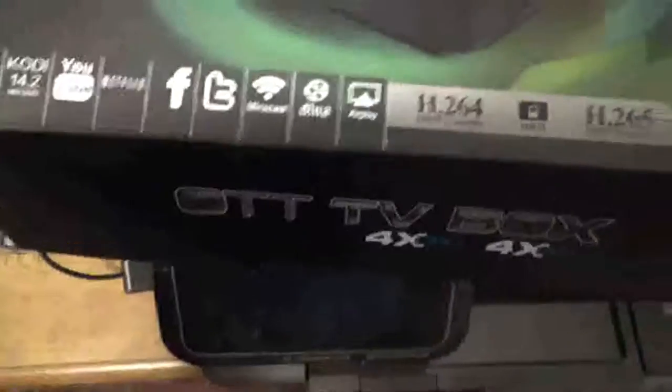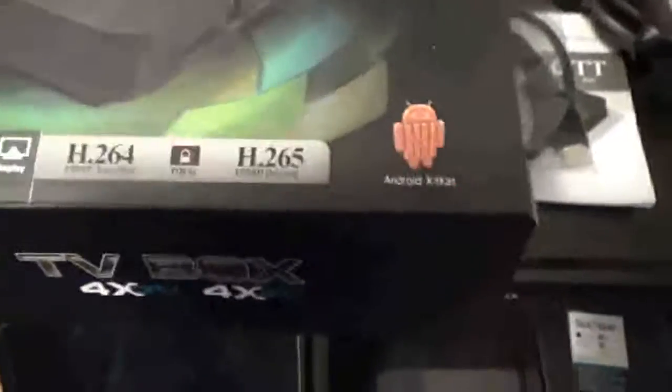It comes with a little instructional manual — it's quite thick but that's because it covers multiple languages. It does include its own HDMI cable; I have a switch set up so I just tapped into that. As you can see on the box, it's got Kodi 14.2 loaded, YouTube, Netflix, Facebook, Twitter, Miracast, DLNA, AirPlay, and it supports H.264 1080p as well as H.265.